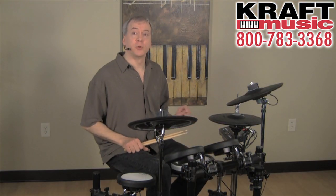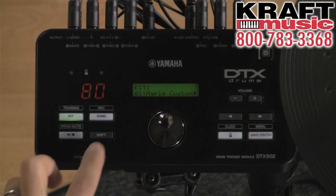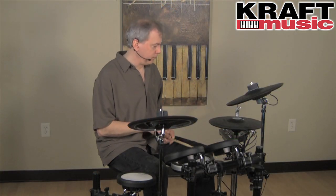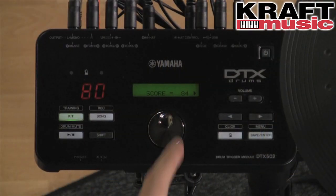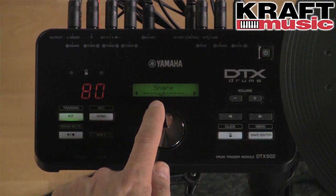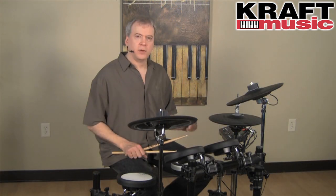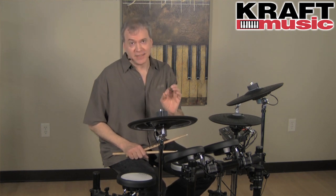To demonstrate the training function we call groove check — it basically measures how close you play to perfect timing, or if you play early or late. I'm going to hold shift and enter training, and there's groove check. I can use it with either the song or the click. When I turn it off, it gives me a score and shows more information. I can see where I tended to stray in terms of rhythm — my hi-hat and snare were a little rushed, more on the early side, and the kick was straddling center. It's a great tool to help drummers become better.